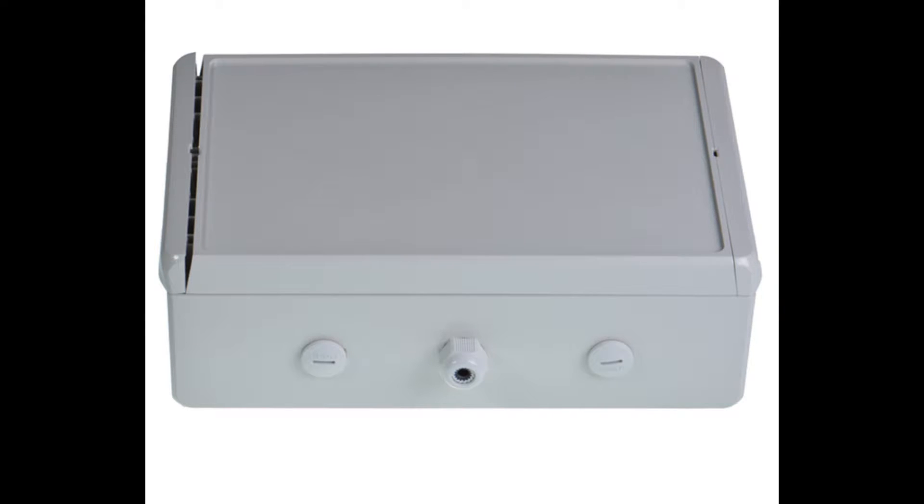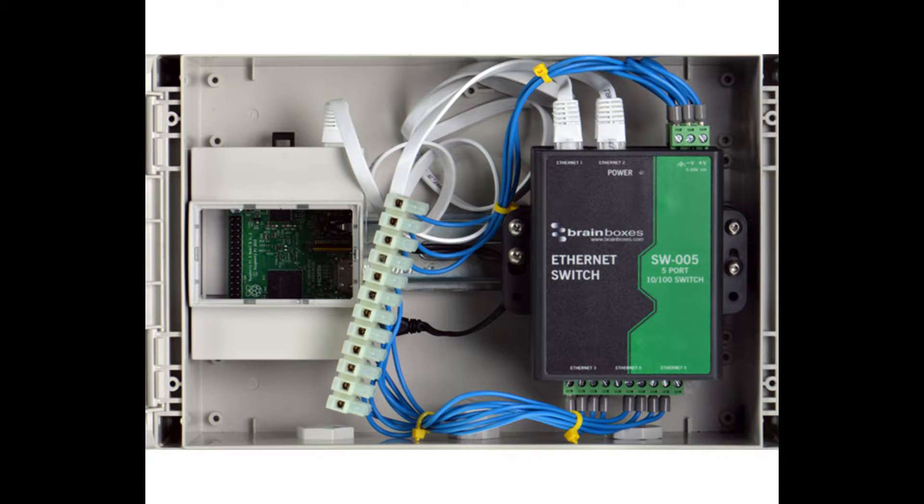Hello and welcome to this Brain Boxes how-to video. Often Brain Boxes products are installed in a cabinet or enclosure. Cabinets are a great way to ensure your wiring is safe from the hazards of the factory floor, from water and from ingress.